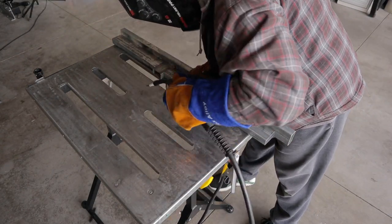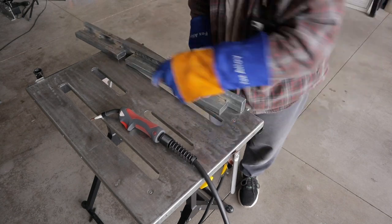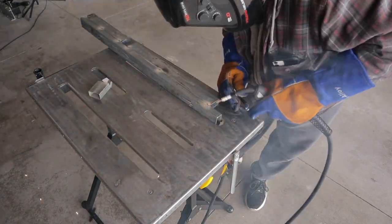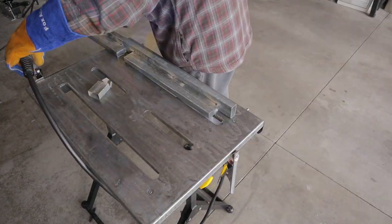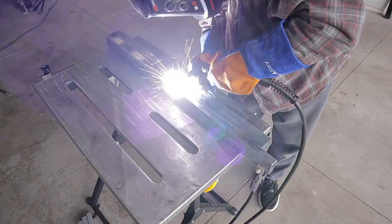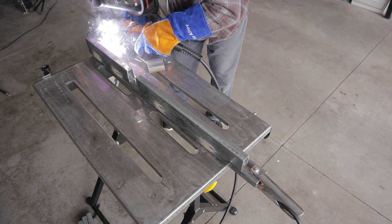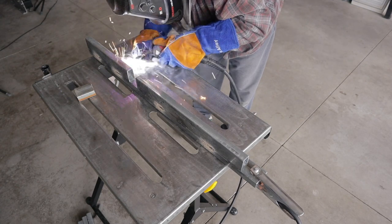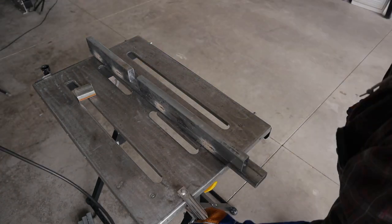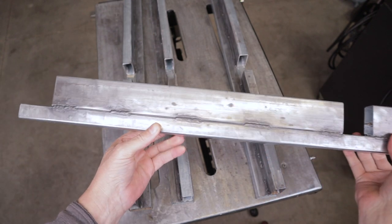Now this was quite a bit of welding for what it was, but a couple of benefits: one, the material was basically free, almost free. And this is really going to add a lot of strength to the frame of this welding table. I got all four table legs built — this is kind of how they came out and what they look like.